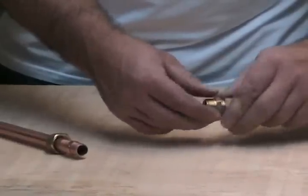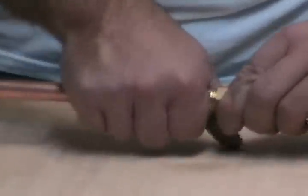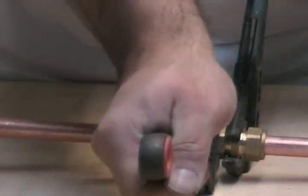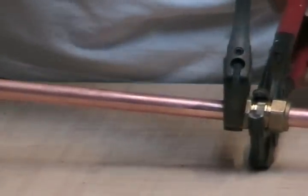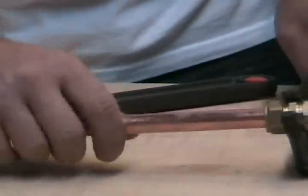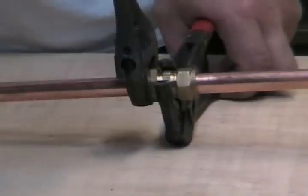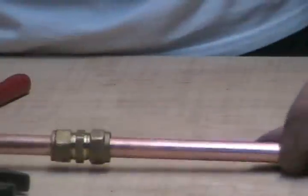Just knit that up so it's finger tight. Do the same on that side. Then get a little spanner on the nut and just give it three quarters of a turn. And that's it.